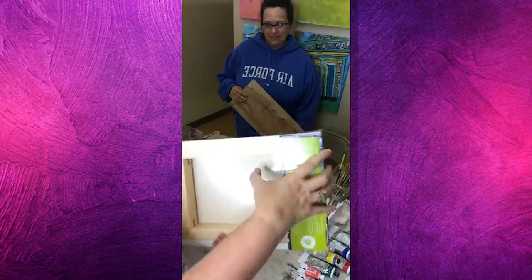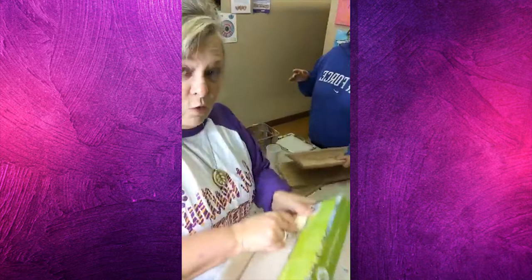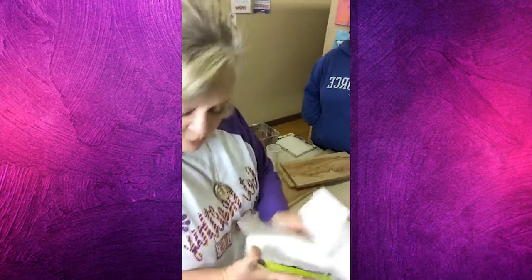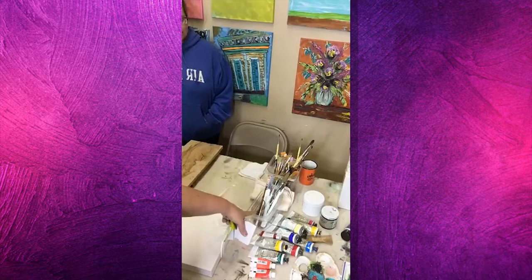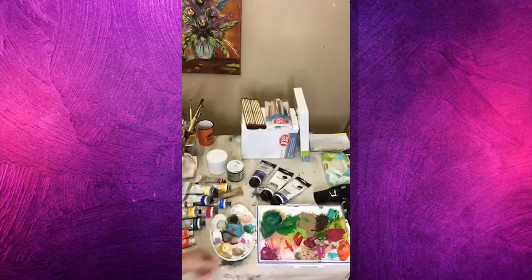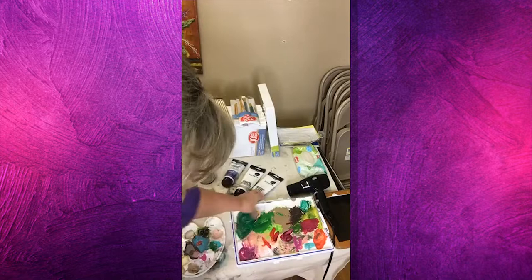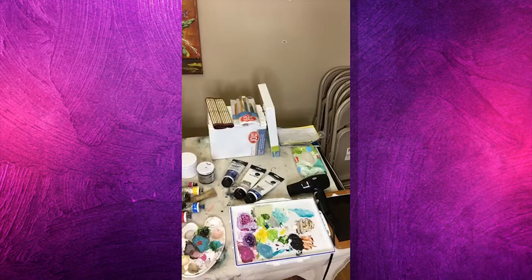I grabbed this from Michaels — this is one of the thick ones. You don't have to have this; I also have a whole stack of the thin ones from Michaels, about seven dollars for a big pack. This thick one was probably twenty dollars but I got it at 80% off. I also brought a large water container, a small one for cleaning brushes, a misting bottle, and palette knives. You don't always need a perfect palette — a bowl or paper plate works fine.